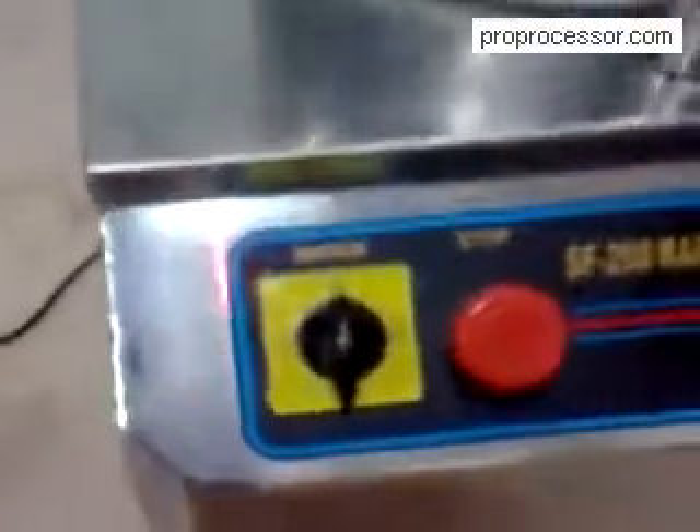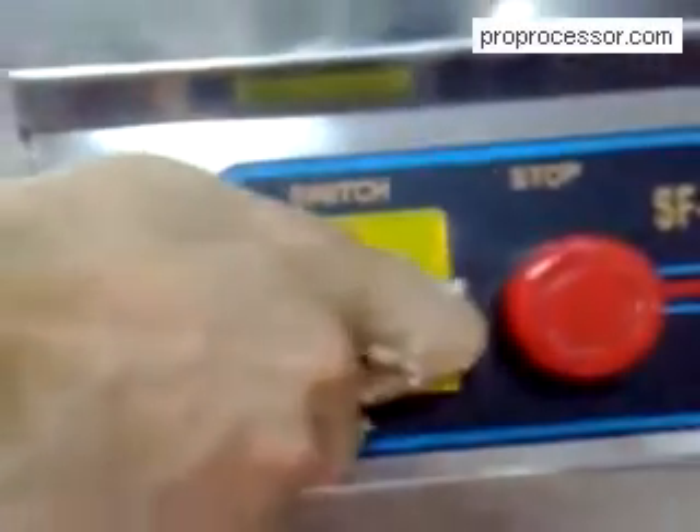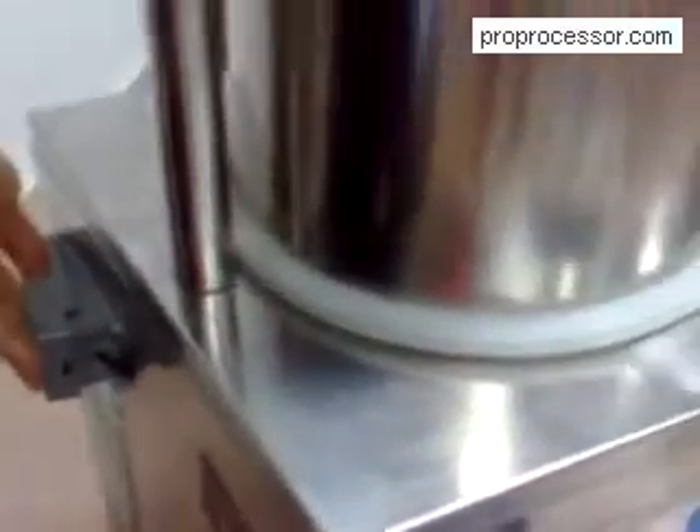Switch the power switch to number one, then press the foot switch to begin stuffing.